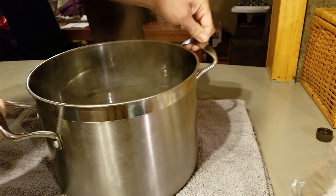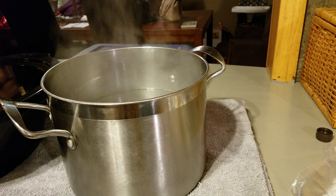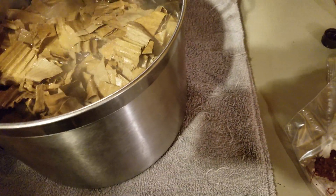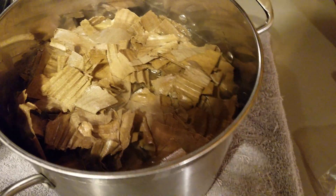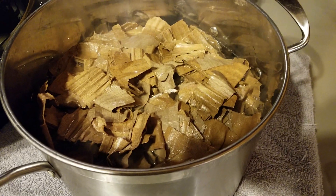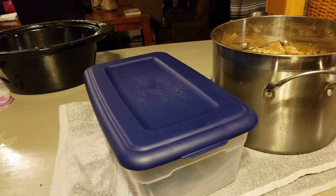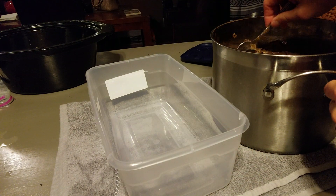Alright, we got our water up to boiling. Now we're going to transfer the cardboard from the hydrogen peroxide into the boiling water. From what I've read, you would let this sit for an hour or so. I think one of the reasons for leaving it for an hour: number one, so that the cardboard is nice and soaked; number two, so that the hot water has time to work and kill bacteria. I guess better safe than sorry. So we're going to let this sit for a little while, then I'll start layering the cardboard in — I'm going to dip it out with a spoon and let it cool before we add any of our mushroom spawn.